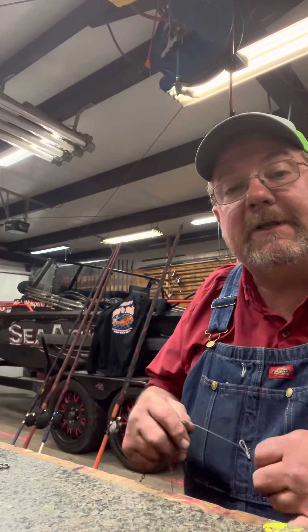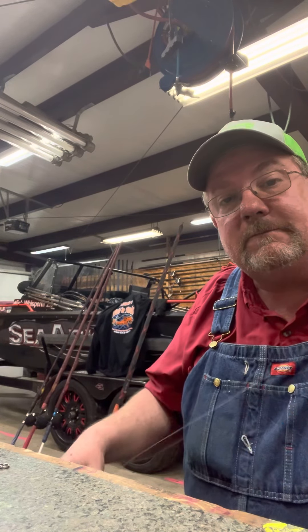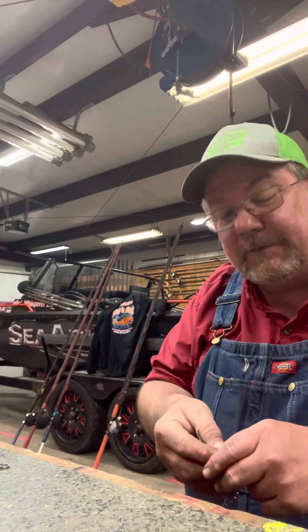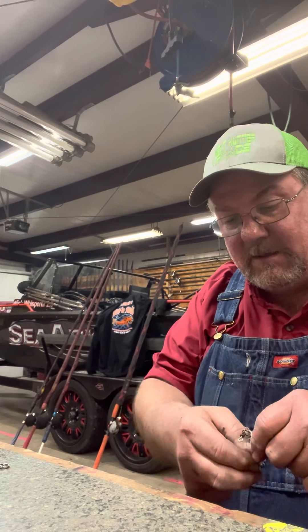Somebody asked me how I do my rigs. I always check my rigs before I go back out on a fishing trip. I don't really have a fishing trip planned right now, but I can go ahead and get them ready.